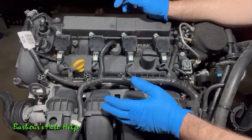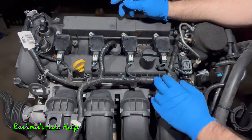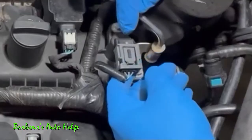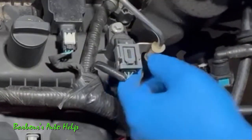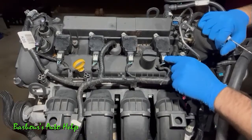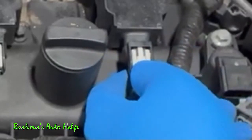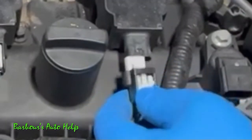Once you've got that taken care of, we need to turn our attention to moving this wire harness out of the way. Start disconnecting your sensors and electrical connectors. This right here is your camshaft position sensor — push down on this little tang to release the clip and pull it out. On the ignition coils, pull back on this white tab, squeeze the connector, and pull it right out.